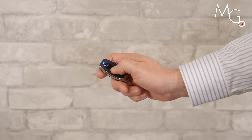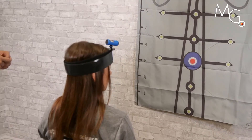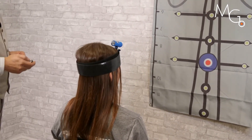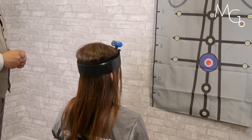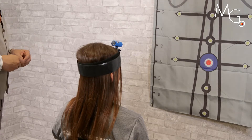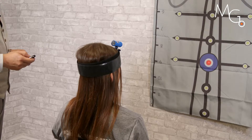Then we take the laser and turn it off, have the patient rotate and come back to where they feel they are in the middle of the target, and we turn the laser on. Any laser placement outside of the blue circle would be considered outside the standard deviation and therefore present with an error.